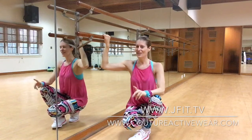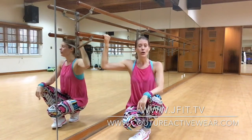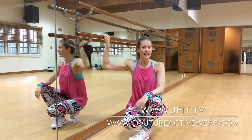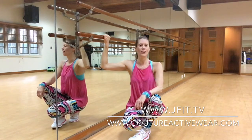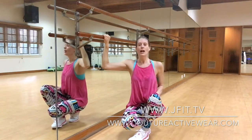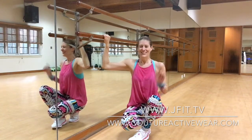Till our next Fit Tip, I'm Jana Staffel. Go to jfit.tv and also for all of your Couture Activewear needs, go to CoutureActivewear.com for all your cute print ladies and capris. Till our next Fit Tip — have a great day.